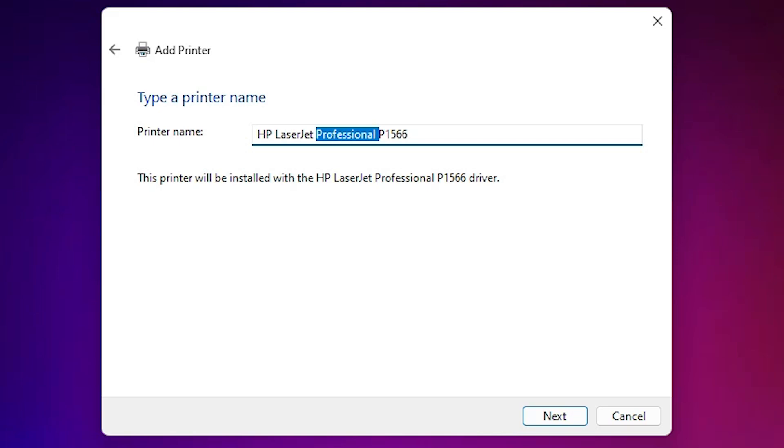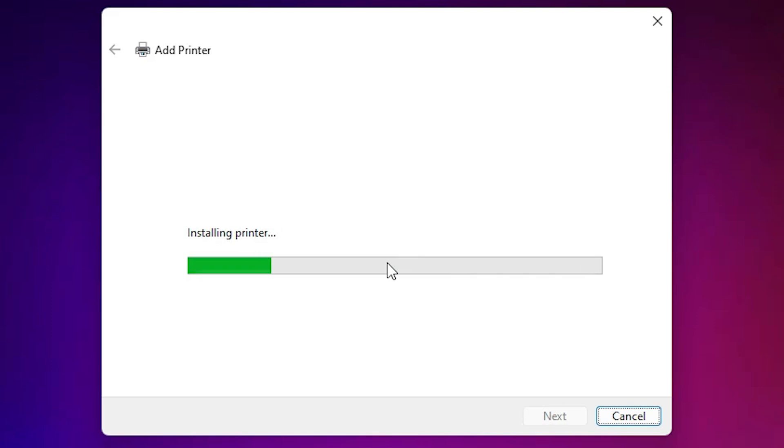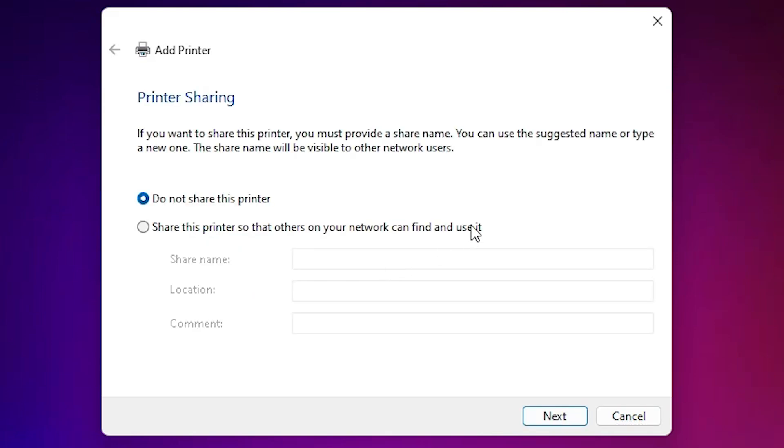Select our printer name and click Next. You can give the printer any name you want — I am naming it 'HP LaserJet Pro P1566'. Type any name you want and click Next. The printer is now installing; it takes a few seconds, so be patient. Our printer is now installed.